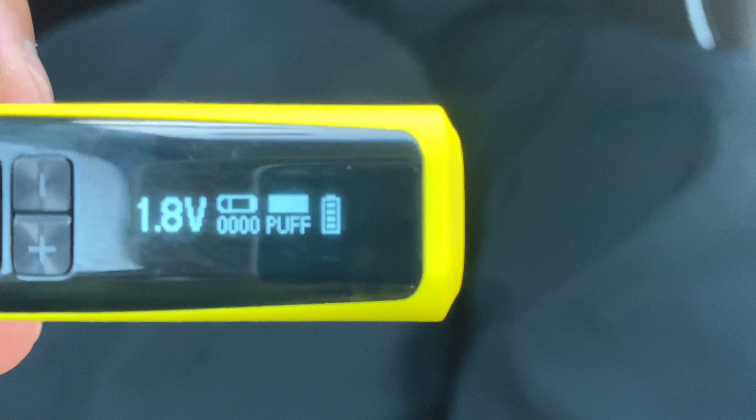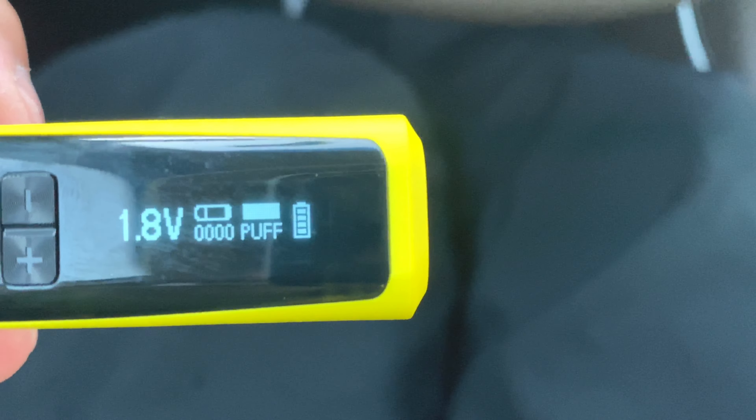Y'all see that? It say puffs on there. That's pretty clean.